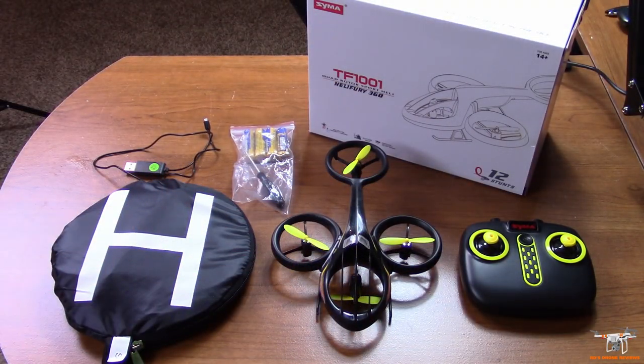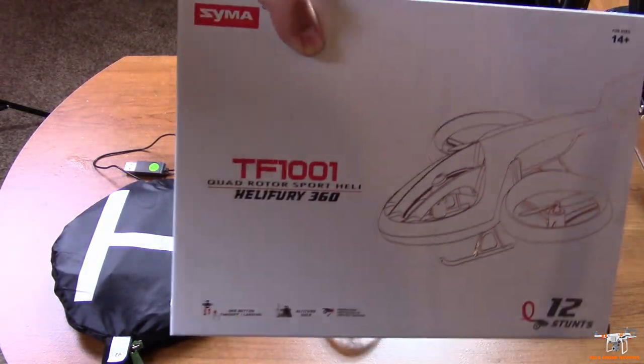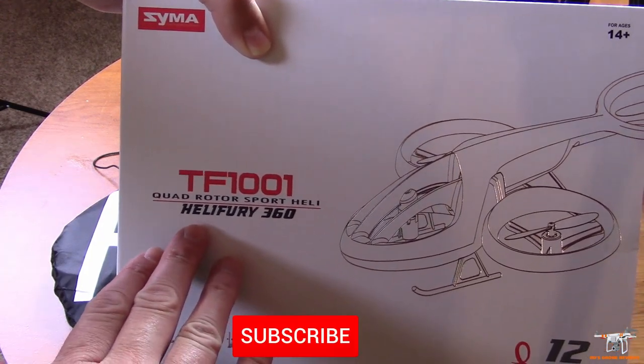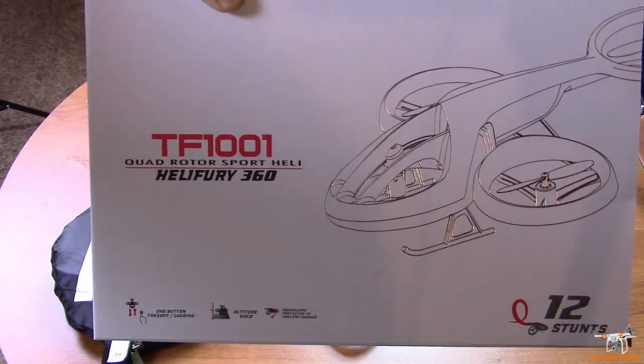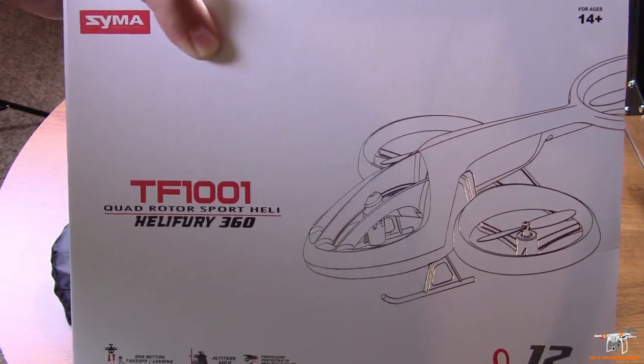Hey guys, welcome back to the channel. Today I'm going to take a look at this rather new quadcopter from SEMA. It's the TF1001, as we can see here on the box. It also is known as the Helifury 360 quadrotor sport heli. So it has quite a few rather long names — sort of like a stunt quadcopter with a rather futuristic look.